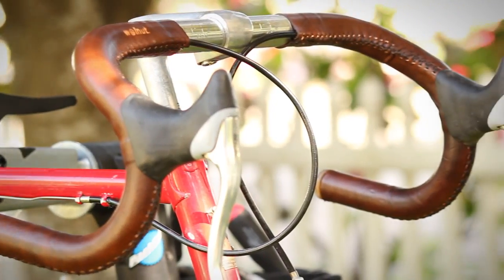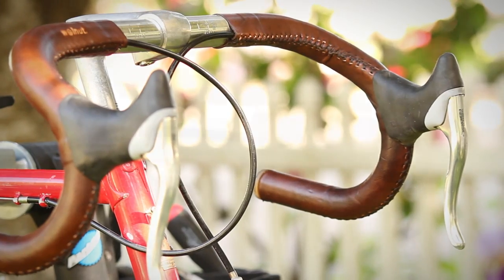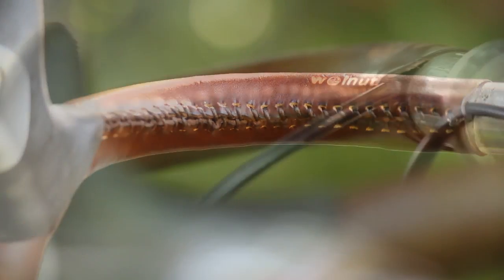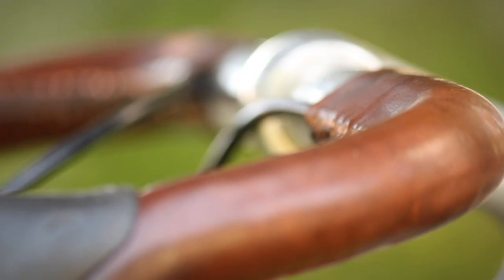These look like a simple product, but a lot of time and care goes into making them. For each pair, I hand-punch the stitching holes, dye and gloss the surface, and wax and burnish the edges for waterproofing and a long life.